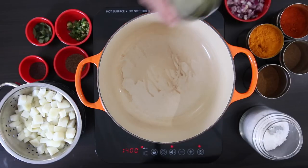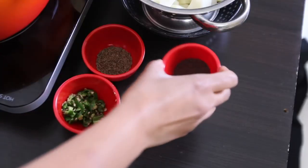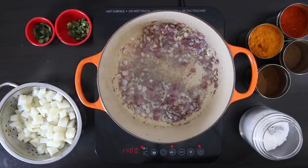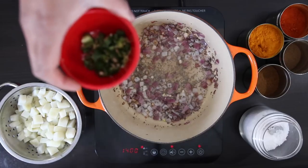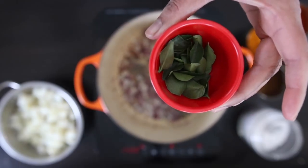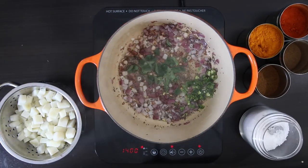Next we're going to work on the filling. Heat up a quarter cup of oil and sauté one cup of medium diced onions. Next add two teaspoons of mustard seeds followed by two teaspoons of cumin seeds. I have a large green chili here that I sliced — roughly one tablespoon. You can use less for a less spicy vada, or leave it out completely. Lastly, add one tablespoon of curry leaves. They add an incredible aroma and flavor, but if you can't find them you can leave them out.